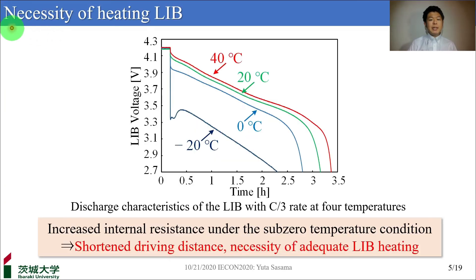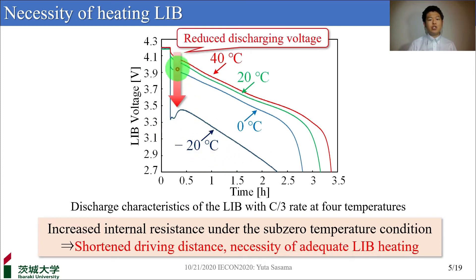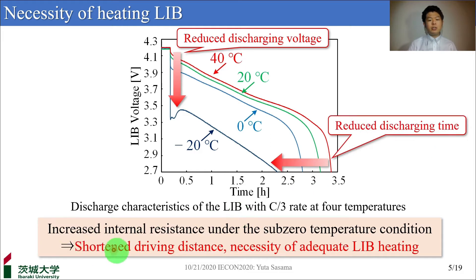Background. Let me begin by talking about the necessity of heating the battery. Here you can see the graph about the discharge characteristics of the lithium-ion battery with the C/3 rate at 4 temperatures. The horizontal axis shows time and the vertical axis shows the voltage of the lithium-ion battery. Focusing on the dark blue line of minus 20 degrees, you can see the reduced discharge voltage and time. They result in a shortened driving distance. Therefore, heating the battery is necessary for cold climates.